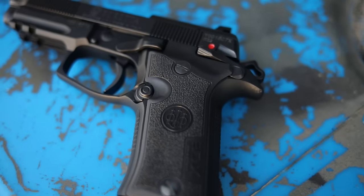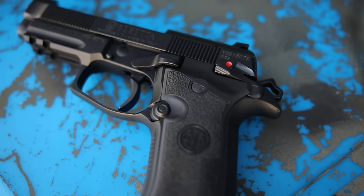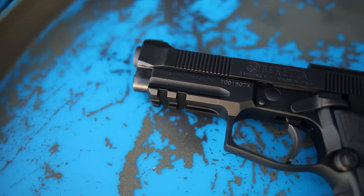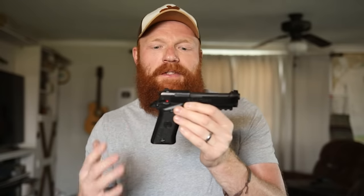You have Beretta's optics mounting system, which is nice, a combat hammer, and G10 grips with pretty good texture. The trigger feels pretty good and the pull itself doesn't feel too bad. This is an interesting gun made for people that like the M9, but also probably for people with arthritic hands or those who want a full-size gun in a smaller caliber that's easier to control. Rounds on target are the deciding factor — if you can shoot this better than a nine, by all means go with it.